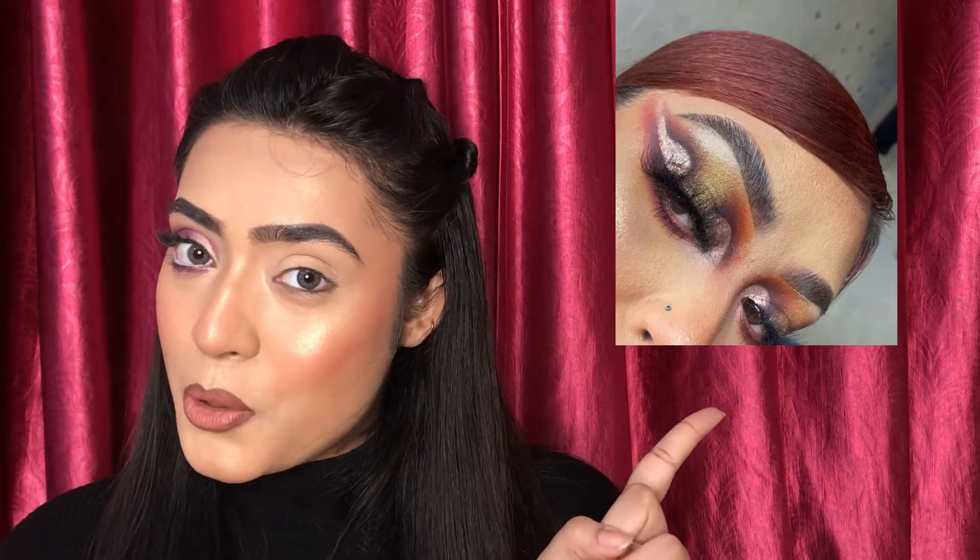Hi guys, this is Shreya — welcome and welcome back to my channel, hope you all are doing great. My face will look a little bit weird because one eye makeup is here and the other eye is completely blank. Today's video will be very beneficial and exciting because on Instagram there is a trending eye makeup tutorial I will share with you, so without further delay let's straight move into the video.